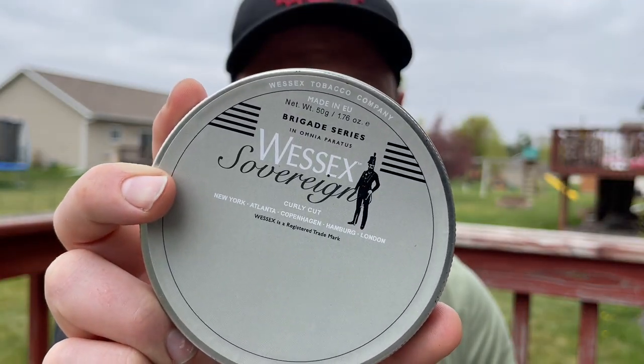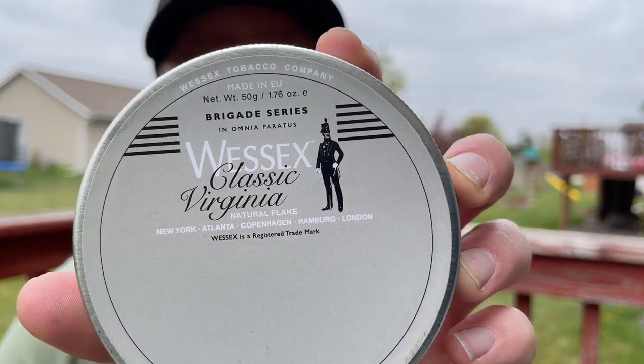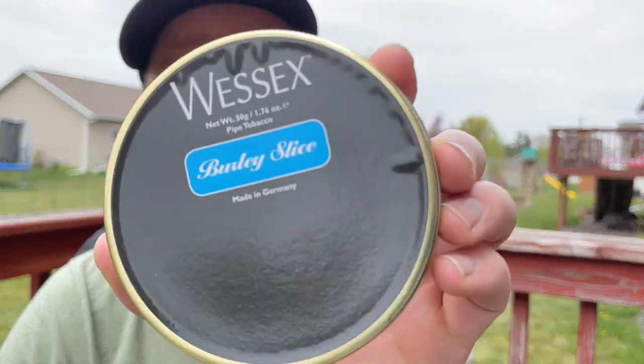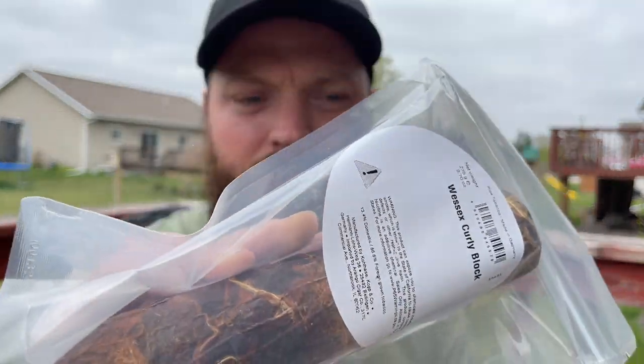I have some Wessex Sovereign, I got some Wessex Vulcan Supreme, I got Wessex Classic Virginia, and then I got Wessex Campaign Flake, and then Wessex Burley Slice, and then I got Wessex Curly Block.